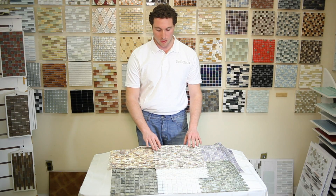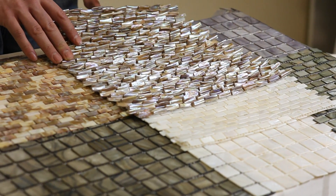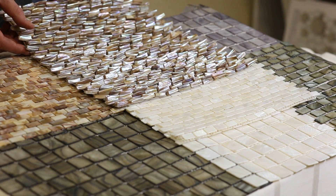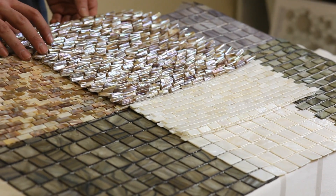Here I want to talk about the three-dimensional. This is the South Sea Pearls — it's a three-dimensional cultured pearl. It's a really unique, interesting material. A little bit tricky to work with when it comes to grouting, but when it's done, it looks beautiful.